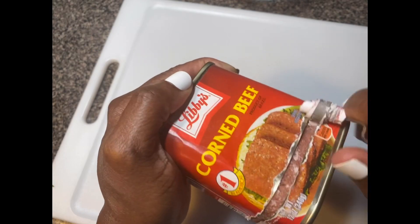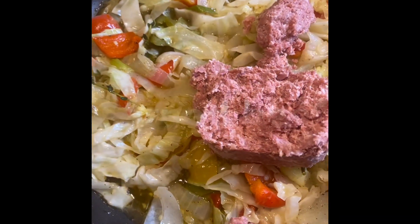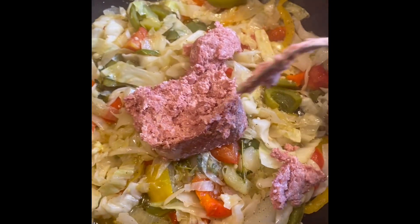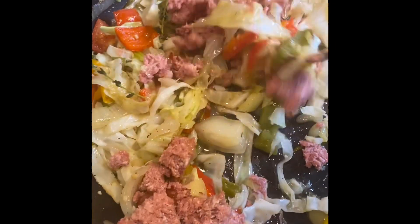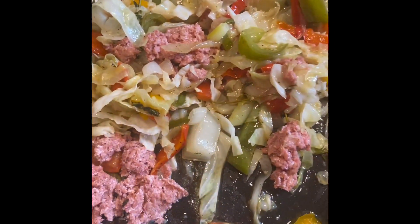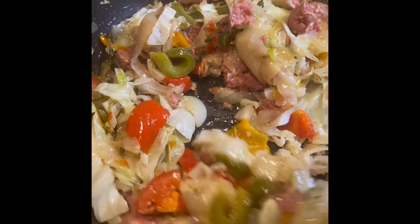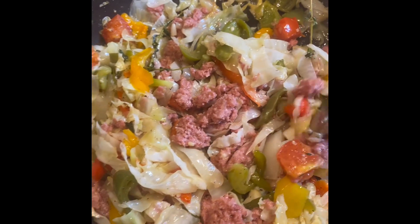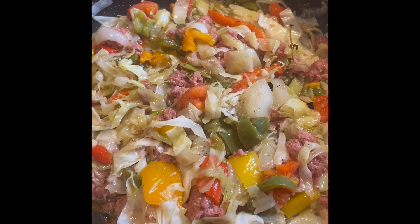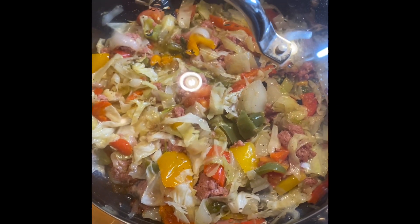So now it's time to add the corned beef. I'm just adding half of a can of corned beef because it's a small batch. But if you want to use more corned beef, you can add more to it. Half a can is good for this amount of cabbage. So just blending the corned beef with the cabbage nicely, and allow it to cook down for a few more minutes.